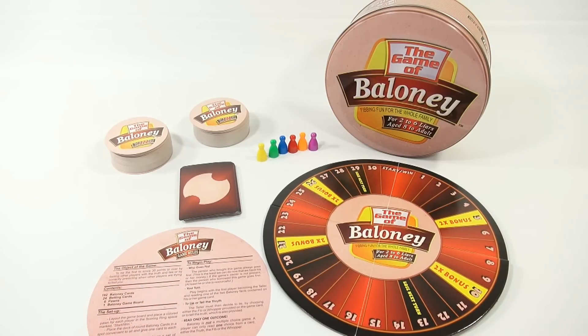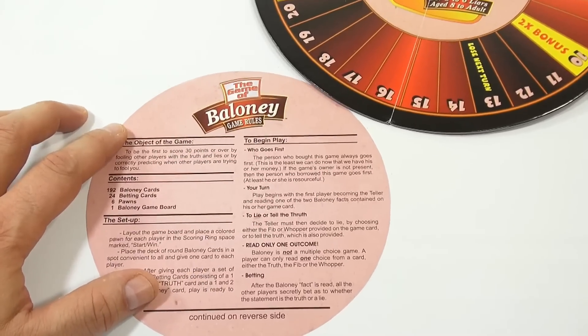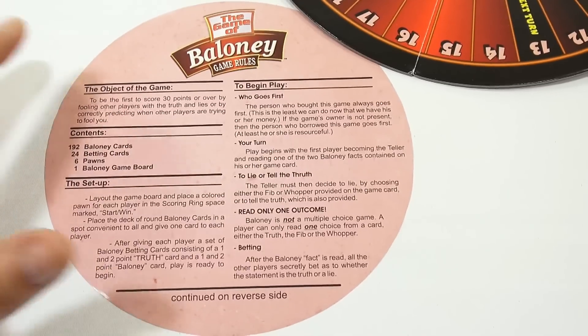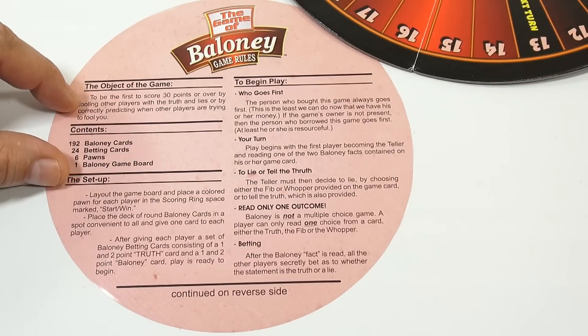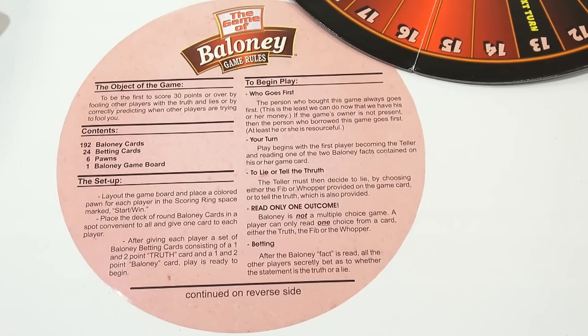Let's take a look at the instructions and kind of set this up. I'm not going to actually do a game play here - this is more to just show you everything that comes with it and how the game is played through the instructions. The objective is to be the first to score 30 points by fooling other players with truths and lies, and by correctly predicting when other players are trying to fool you. So if you're really good at telling when someone is lying, and also really good at telling lies, you're going to do really well and advance pretty fast.